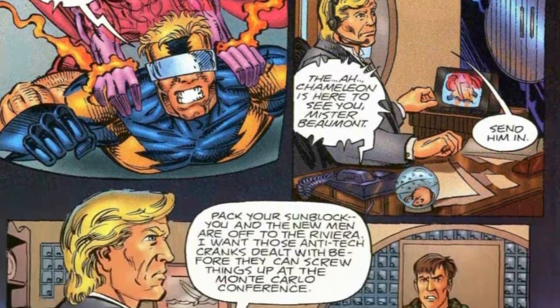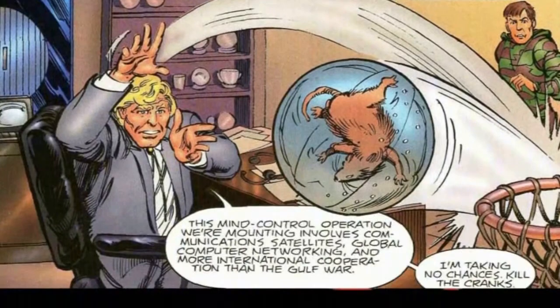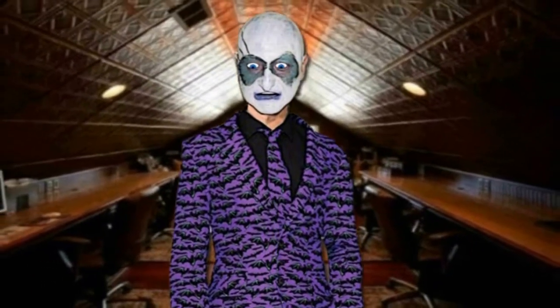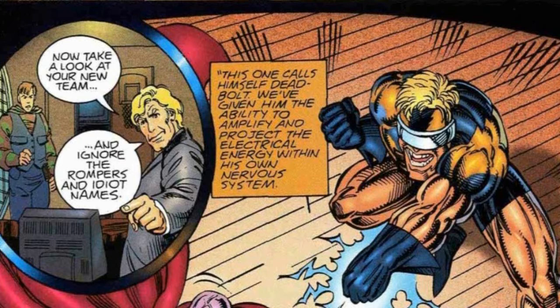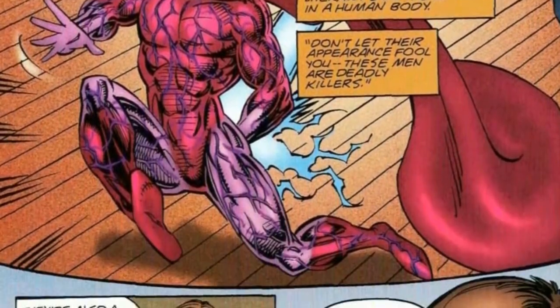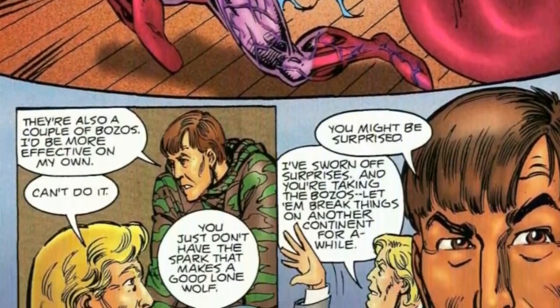Beaumont sends out the Chameleon and two superheroes that are created — again making fun of 90s superheroes — with Deadbolt, who has electric powers basically. Like a Deadbolt battery, he can use his body charge to fire an energy blast. He looks a lot like the guy from Comic Zone. And Bloodboil, who has the power to poison people with toxins and boil people's blood. They're obviously a parody of 90s superheroes.